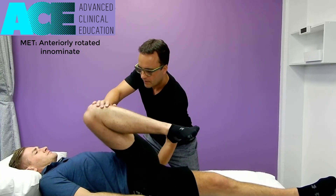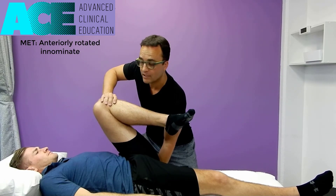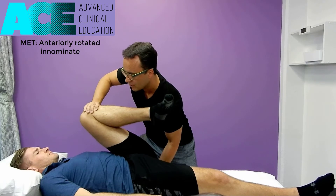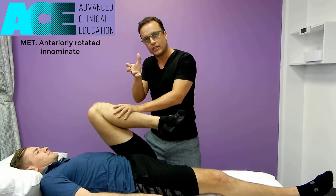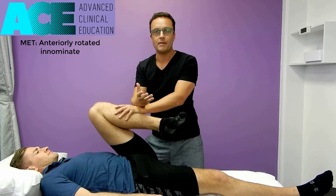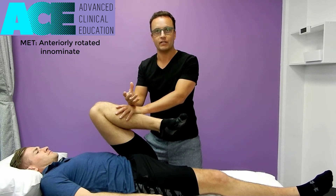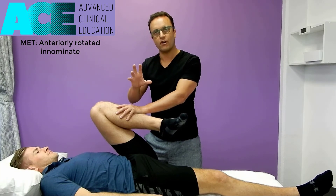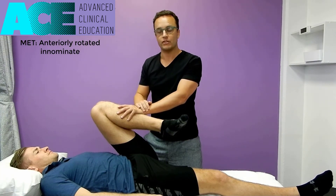We roll that over, the pelvis sits onto the hand, then we encourage a little bit more posterior rotation with the hand on the knee — tilting that backwards — while at the same time pulling down on the pelvis to create posterior rotation and correct an excessively anteriorly rotated pelvis. With MET, after we get a contraction we have this period of post-isometric relaxation. We use that period of time to get those muscles to decrease their firing, allow for better movement, and achieve a change in the position of the pelvis.